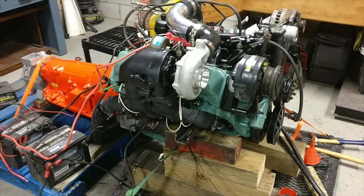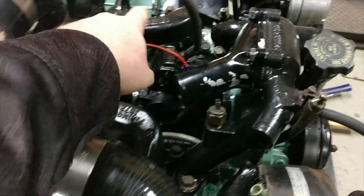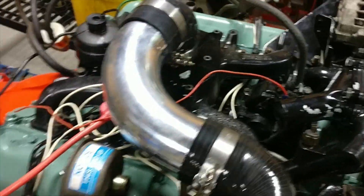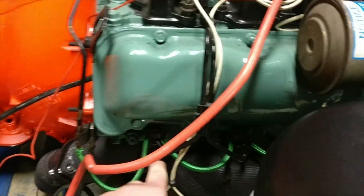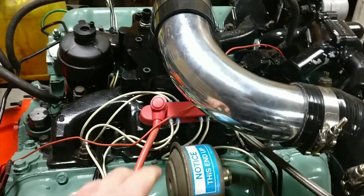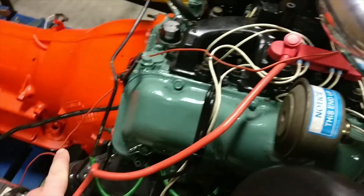About to attempt to start the 6.5 for the first time. The only wiring I need right now is the fuel cutoff solenoid — when I power it, it's going to open up fuel to all the injectors. Injectors have already been cracked and bled, got all the return lines hooked up. I'm going to have to hit the glow plugs briefly before I start it.